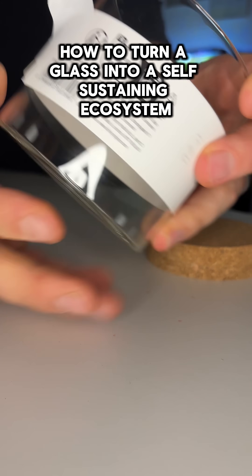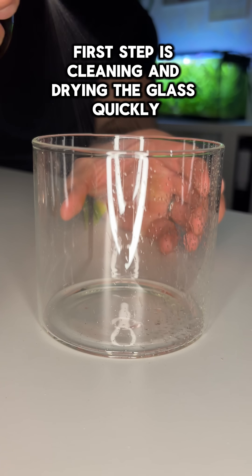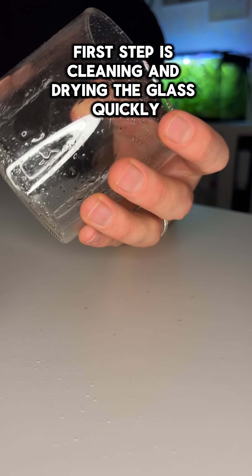How to turn a glass into a self-sustaining ecosystem. The first step is cleaning and drying the glass quickly.